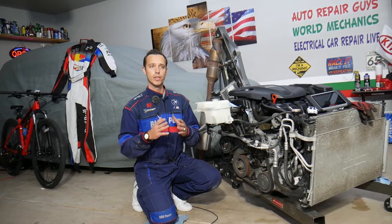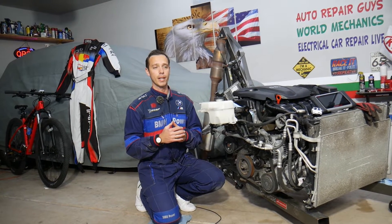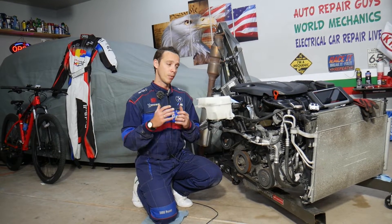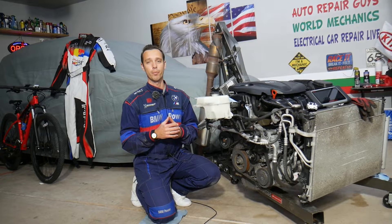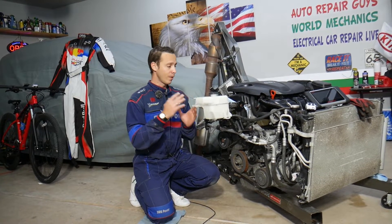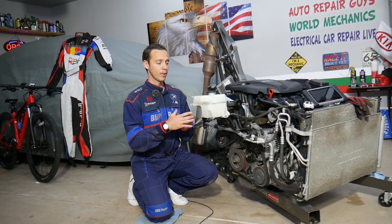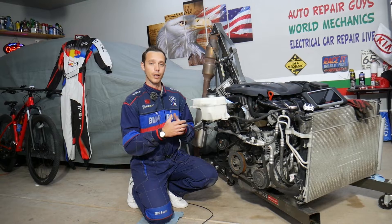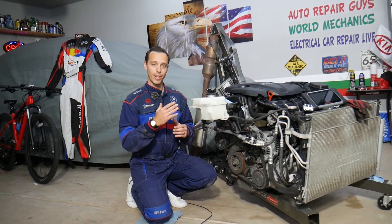Most of the time we see up to three things that can cause these codes. If it's not any of those three things, you just hope it's not the last one, because it will require quite a bit of money and work to fix. Practically, you don't need to remove your engine to fix that code. We have it removed here because we'll be making a bunch of videos to save you guys thousands of dollars.